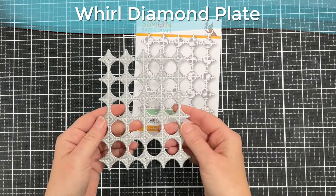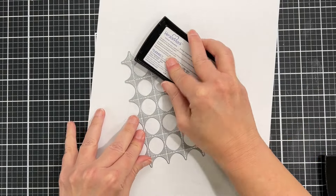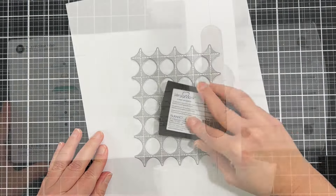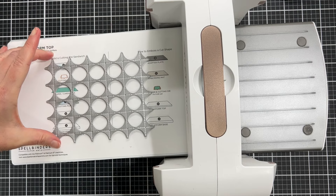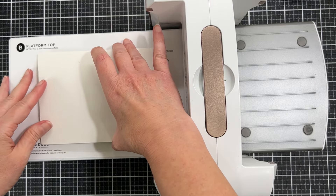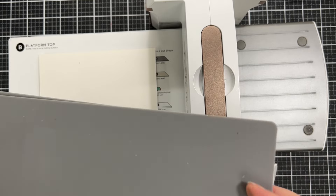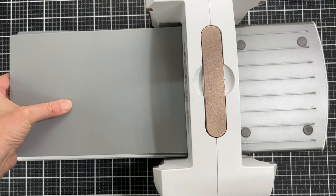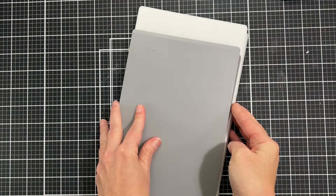The third tool is a Whirl Diamond plate — a new product from Simon Says Stamp — and it has this really cool pattern in those diamond parts. I am taking my embossing ink and putting it right on the die. I have my Spellbinders Platinum 6 die cutting machine out, and I'm putting the die face up so the embossing ink is facing up. I have my watercolor paper that I'm gently putting down so it doesn't move, then coming in with the rubber mat and the adapter plate — this is a universal plate system.